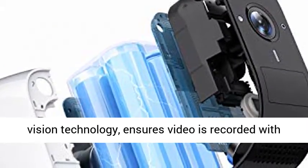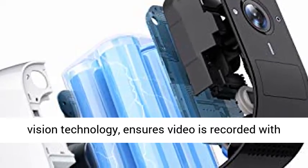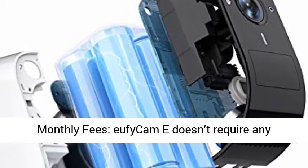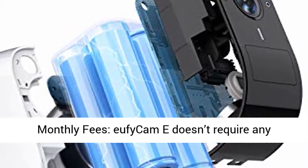Full HD Surveillance. 1080p resolution, combined with our exceptional night vision technology, ensures video is recorded with crystal clear quality both day and night.